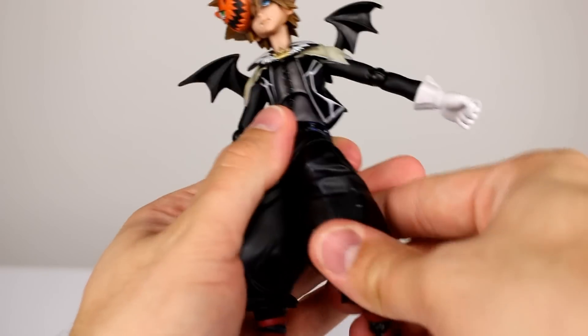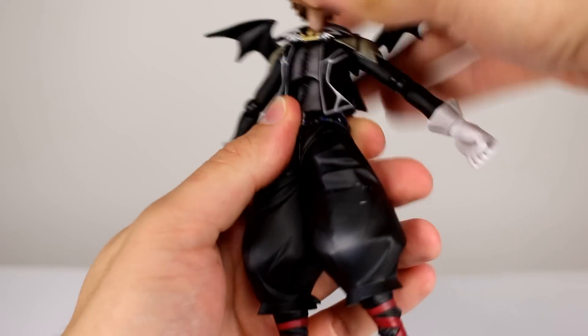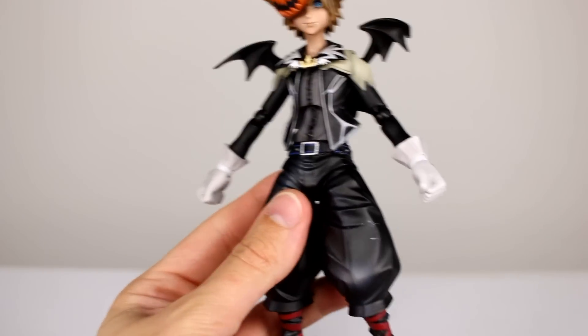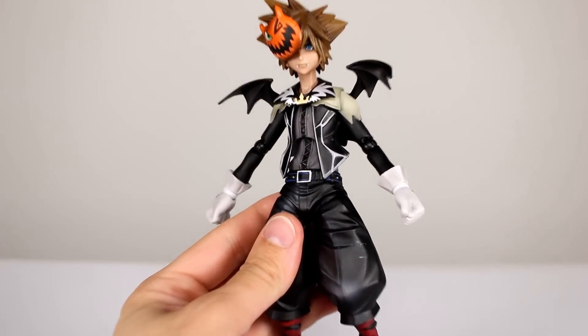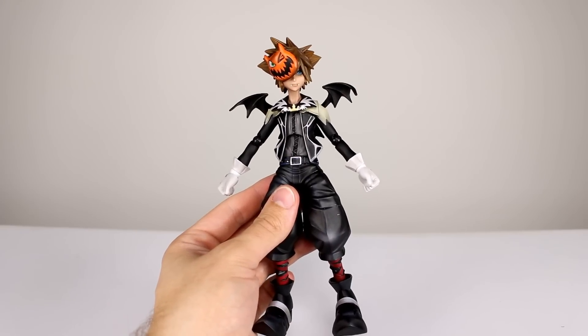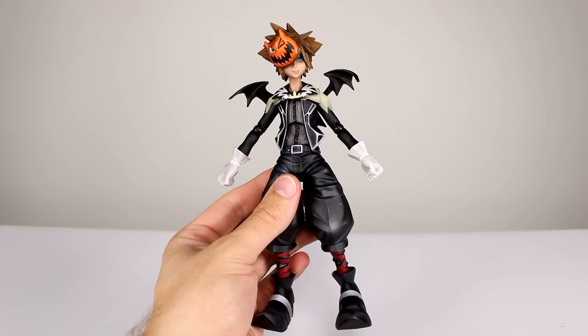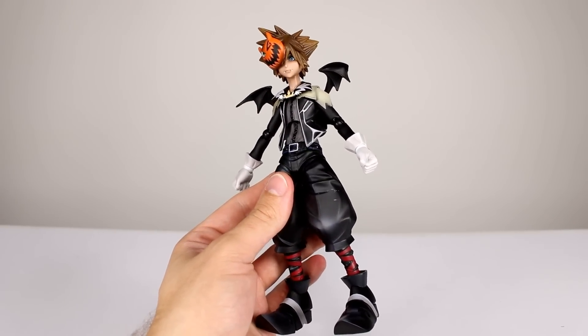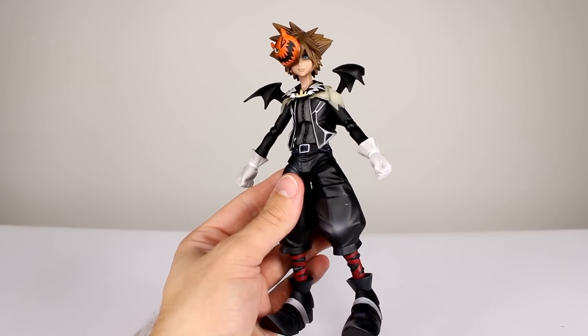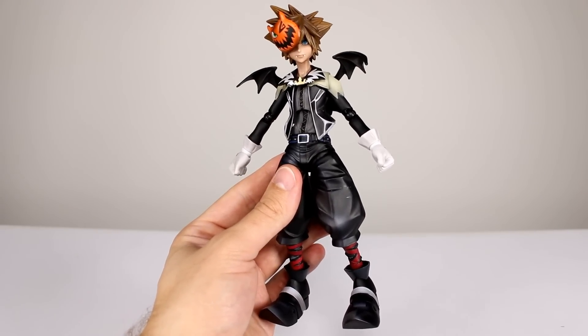So is this the best figure in the world? Probably not. But if you're a Kingdom Hearts fan, it's one you should pick up. It has only a few issues and it is really aesthetically pleasing — lots of fun to have. Thanks for watching, make sure you subscribe to the channel. We have new videos up every single day — action figures, movies, TV shows, video games, unboxings, lots of fun things. Keep collecting.